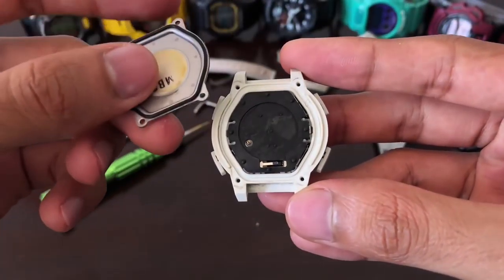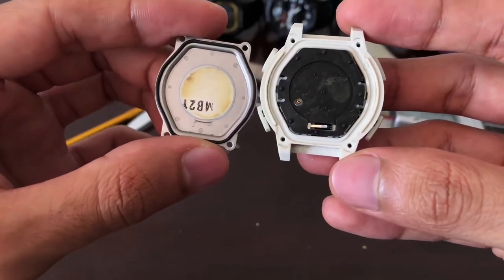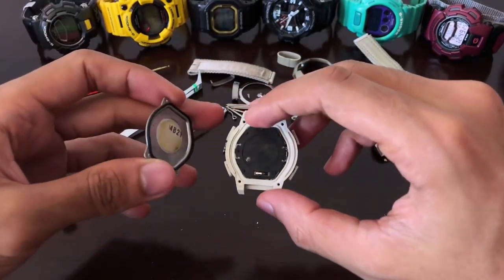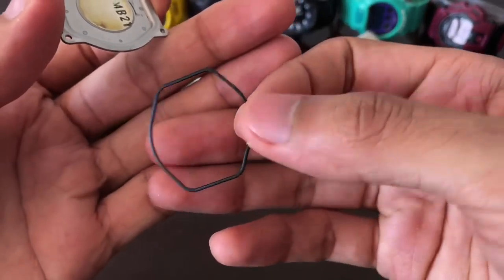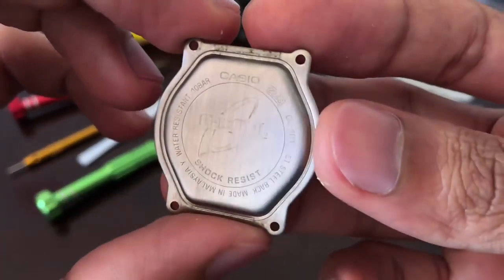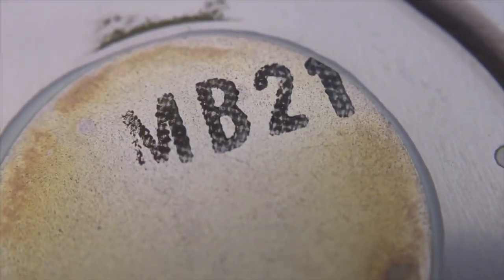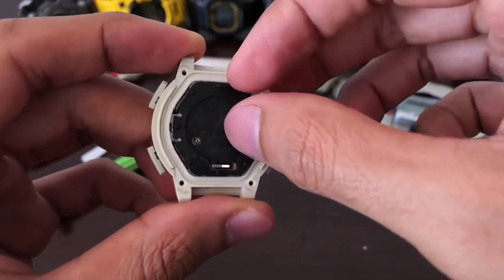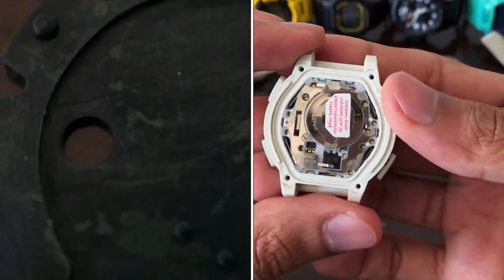There it is — very simple, but not surprising because most G-Shocks come with this type of construction. The O-ring reminds me of the size of the DW-003 series. The O-ring is still holding, but not very well. This will be the back plate — you can see up close: GC-101, hairline finish, basic stuff. MB21 piezo electric speaker code — I have no idea what that means, but it's there. This will be the engine or the back cushion. Let's remove this — it's still sticking and holding up very well.